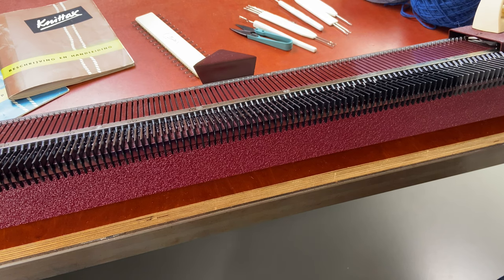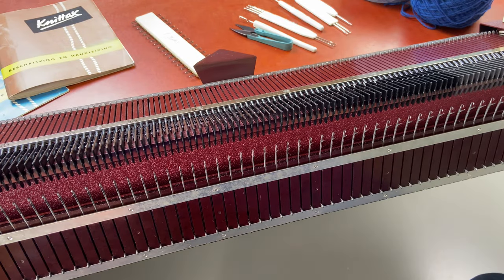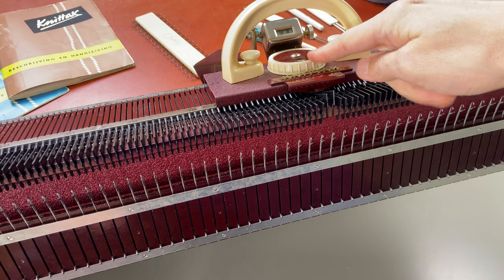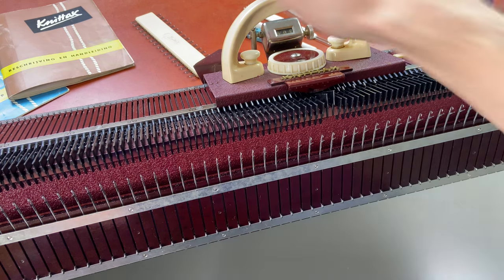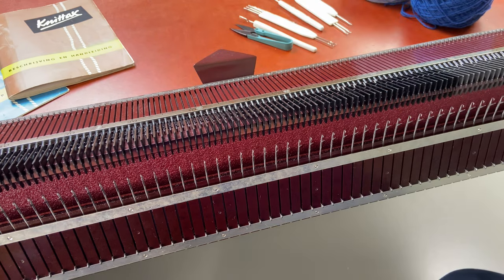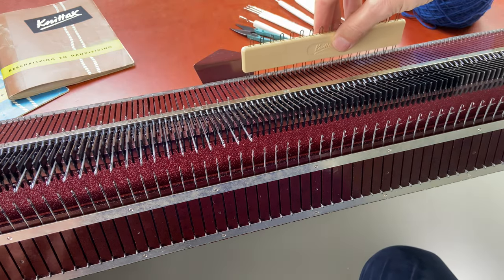Casting on for the sock. I'm going to add the ribber to the machine. I'm going to put the stitch size for the main bed on six and for the ribber on seven. I'm going to select 70 needles in a one by one division, which means 35 on the left and 35 stitches on the right.